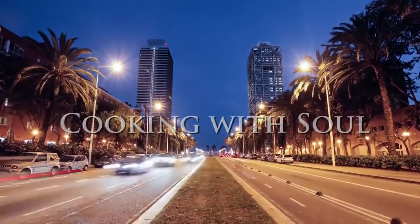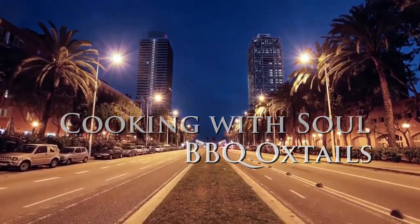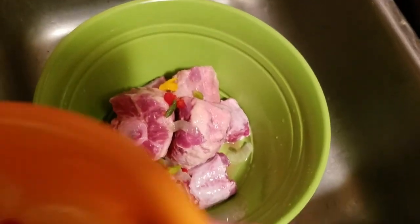YouTube family, we're back with another Cooking With Soul video, and today we are doing barbecue oxtails. Let's go.